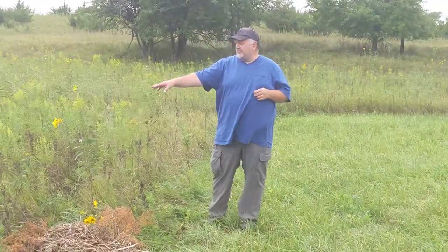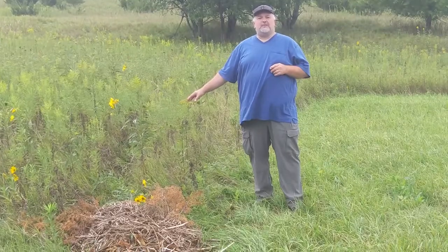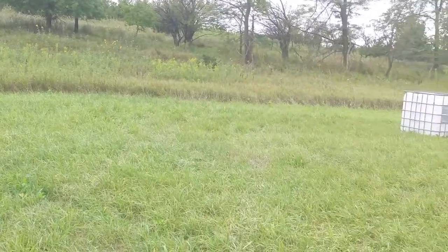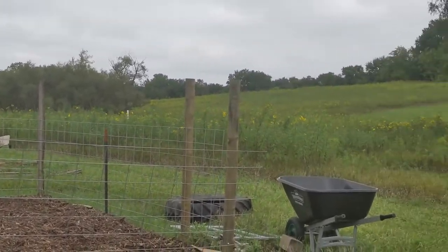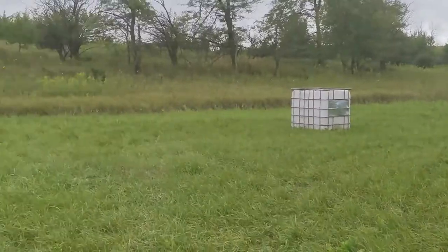What we've got here, we've got some Maximilian sunflowers growing, and we've got some goldenrod, which is great for our pollinators. What we want to do is increase the diversity. If you look around, you're going to see all these sunflowers starting to bloom. They're not your traditional type of sunflowers — again, they're called a Maximilian sunflower — and we've got a lot of goldenrod mixed in.